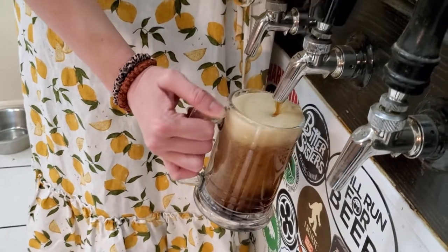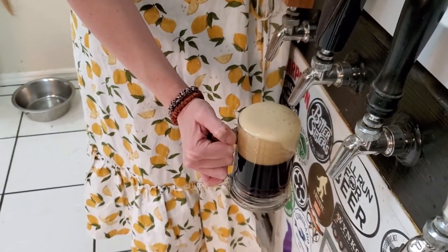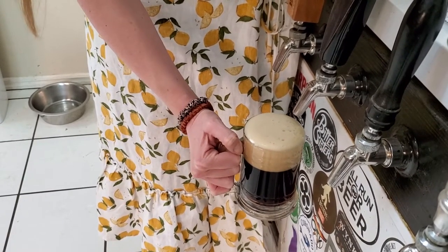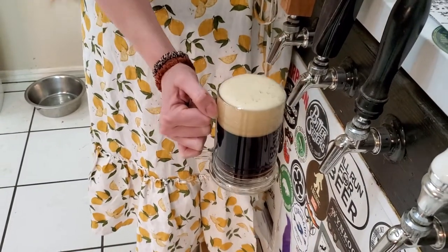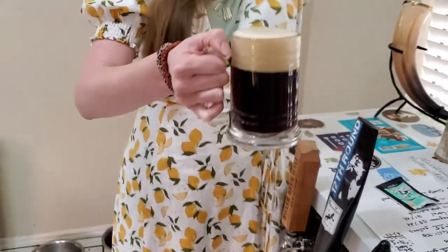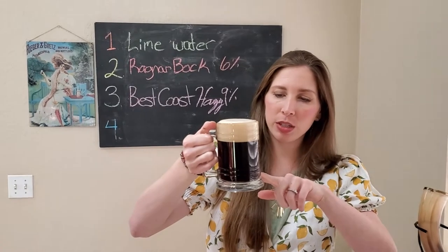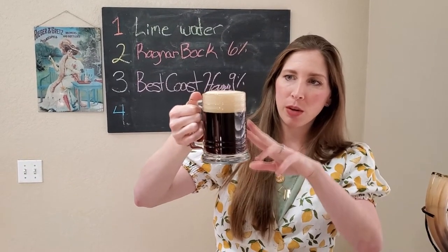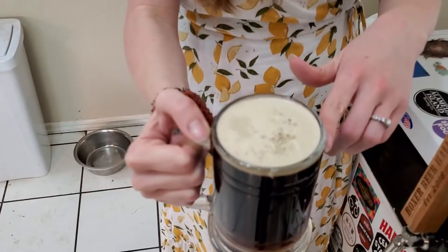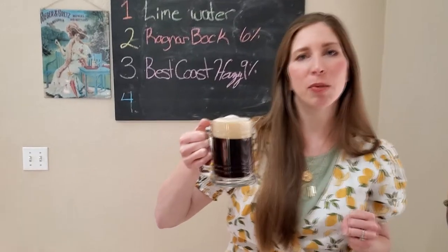Hopefully this is pouring a little bit better — JJ replaced the lines. It is kind of heady. Checking out this beer: we've got a nice dark brown with a little bit of amber tones in the background, and a good creamy head, more on the oatmeal side of colors. I think it looks really pretty — but then again, I love Bock.